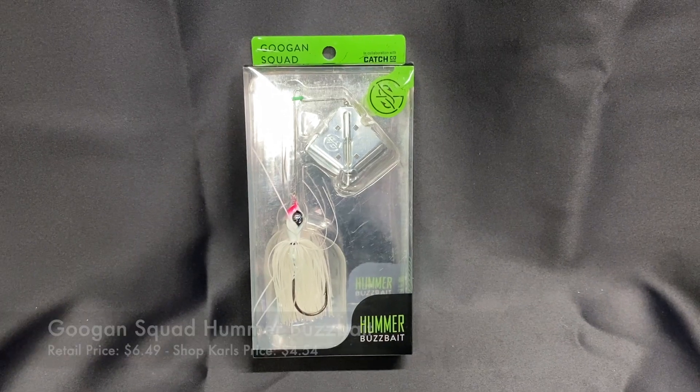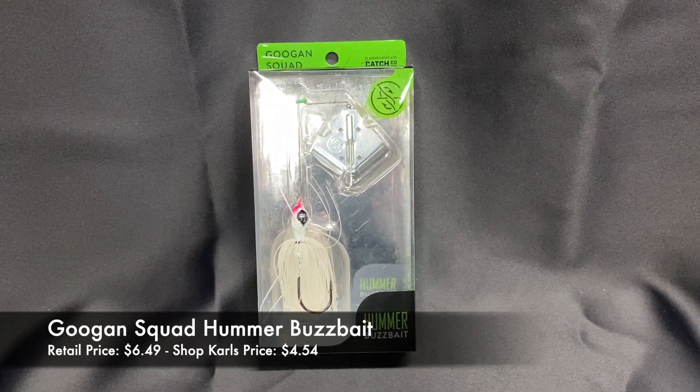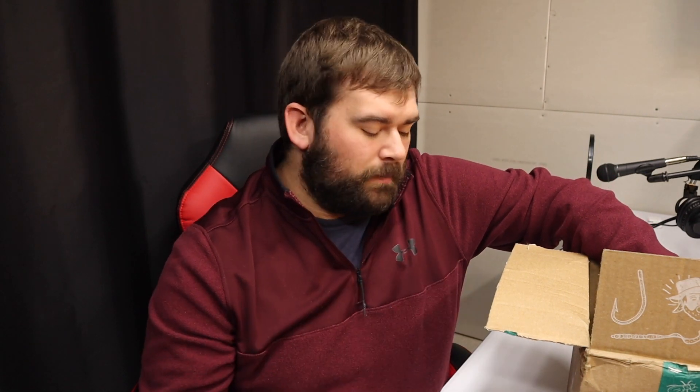First one out of the gate is the Hummer Buzzbait. This thing looks pretty sweet. On a spinnerbait or buzzbait where you tie off, sometimes the line can slip — but they have a little rubber band thing that holds your line right where it's supposed to be. That's a cool feature. I'm going to show you guys close-ups, and I'll roll the prices over these things and show you the retail value and the Shop Carl's price if you have a membership.